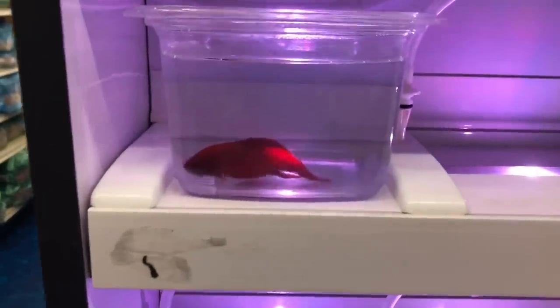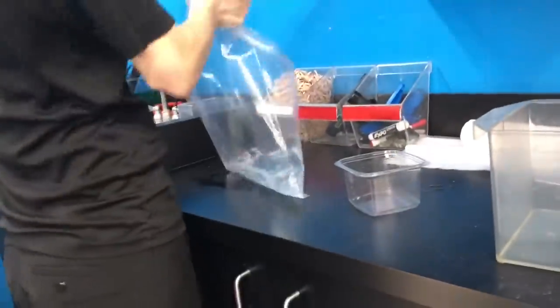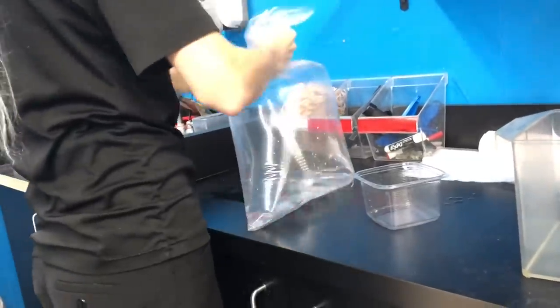All right buddy, you're coming home with us today. My son's gonna love you. Bag him up — all right, got back in the car. We got the betta fish here, let's check him out. Look at the cute little guy.